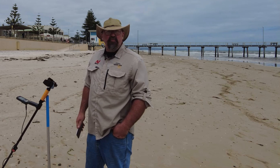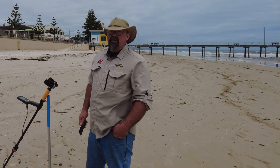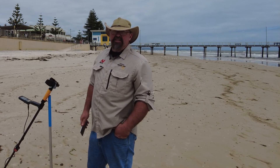We've had a little bit of a storm down here over the last three to four days. There's not a huge amount of sand missing but I'm hoping that I'll be able to find some targets in this area back down at Henley Beach again. So let's see how we go.